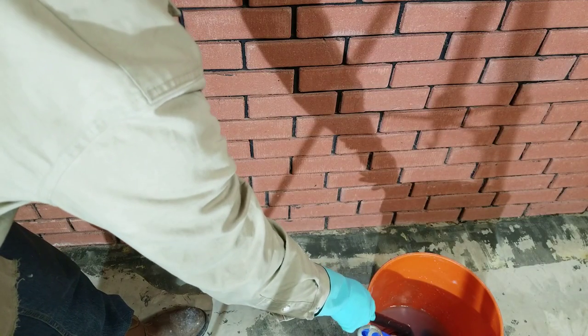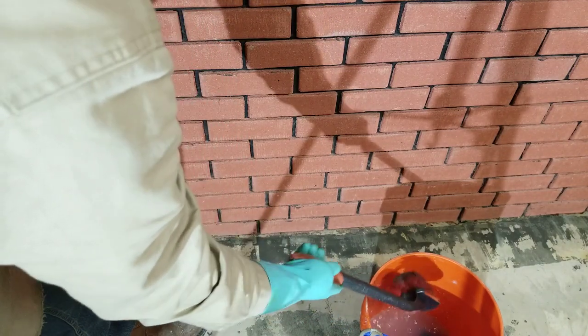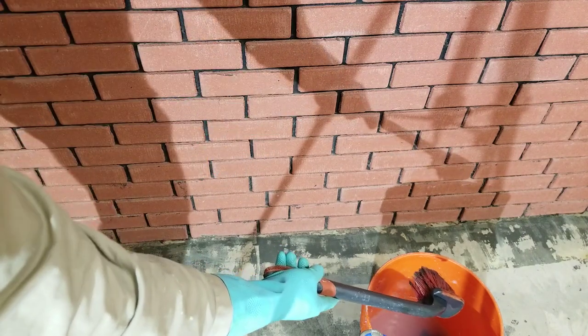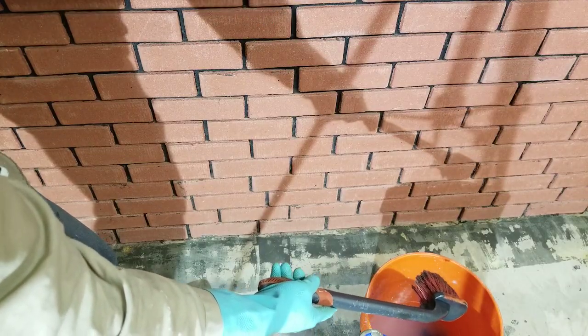Now I'm going to begin scrubbing. I'm going to remove the brush and let the water rinse out. I'm going to start at the bottom and work my way up. This is so streaks don't form — if you start at the top, water will run down and create streaks, and they'll be obvious once it dries.